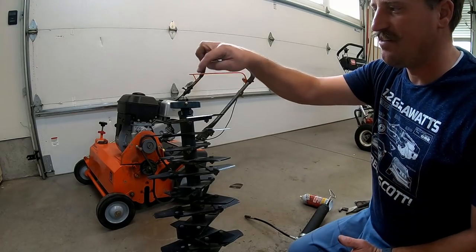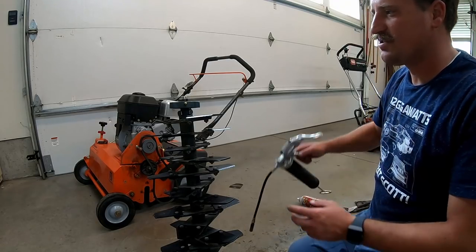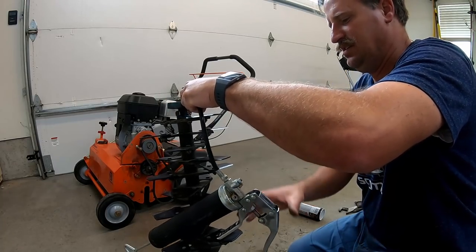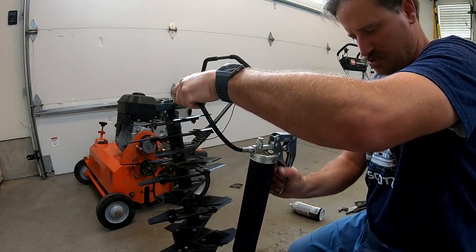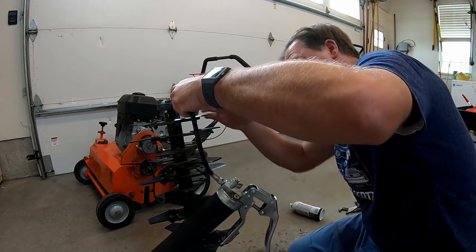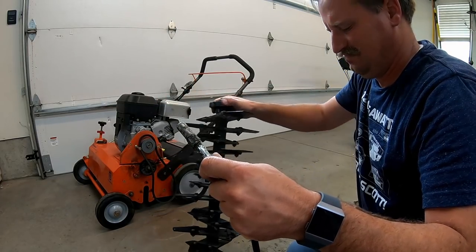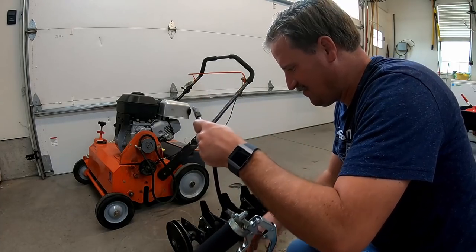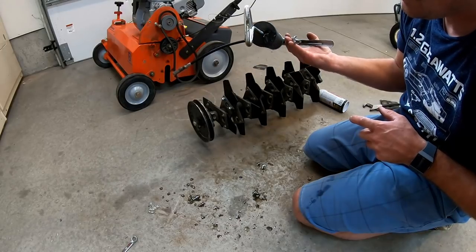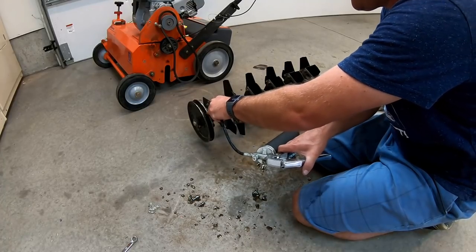I've got this thing all put back together. There's a grease zerk on this bearing and there's a bearing down below, so I'm just going to put a couple of squirts of grease into this bearing. Oh, that is disgusting — I left this grease gun out in the rain and in the sprinklers on accident and it's just dripping this nasty stuff.